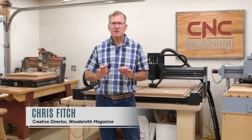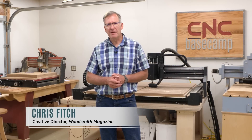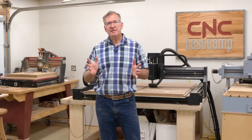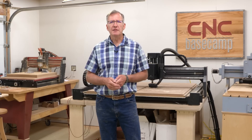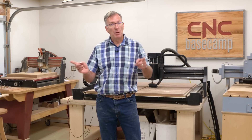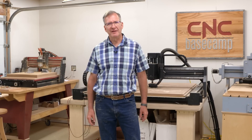For the last two years, we've been making all sorts of projects here on CNC Basecamp. I have learned so much, and it's been a lot of fun. On this episode, we're going to look back a little bit at some of those projects and some of the things we've covered. Next month, a whole new project, so I hope you join me then.